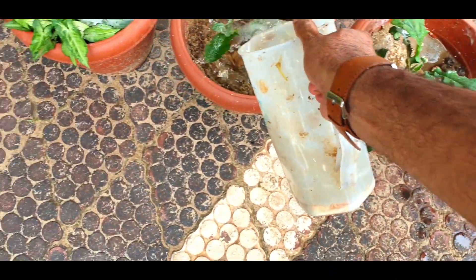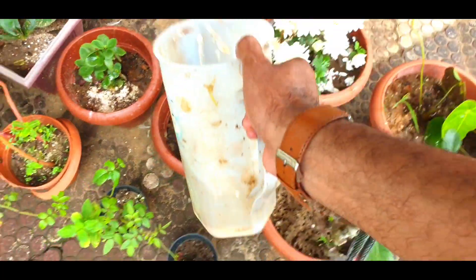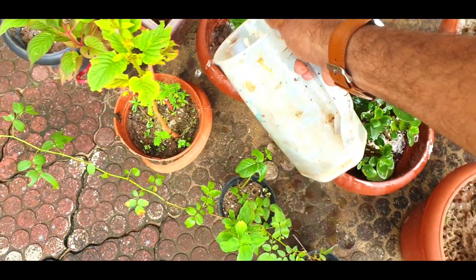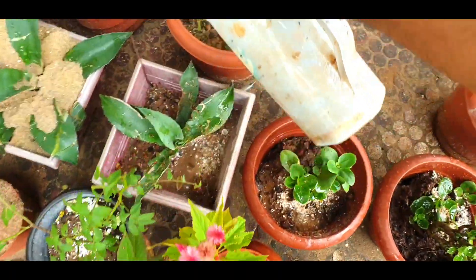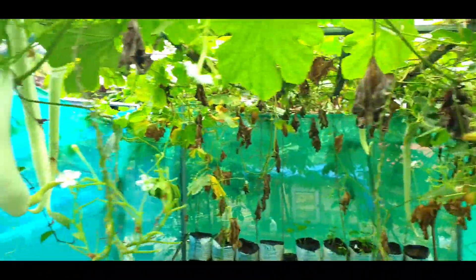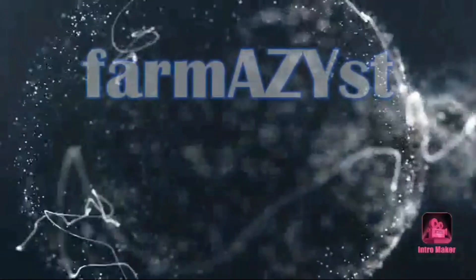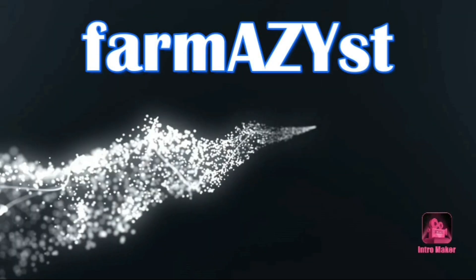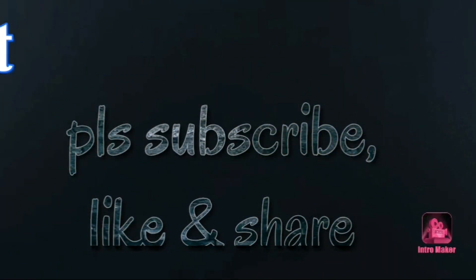Hope you enjoyed my video. Please try to prepare the tonic by yourself so that you will enjoy planting more plants and save money on fertilizers. Please like, share, and subscribe to my channel to find me again with my new videos. I'll see you next time.